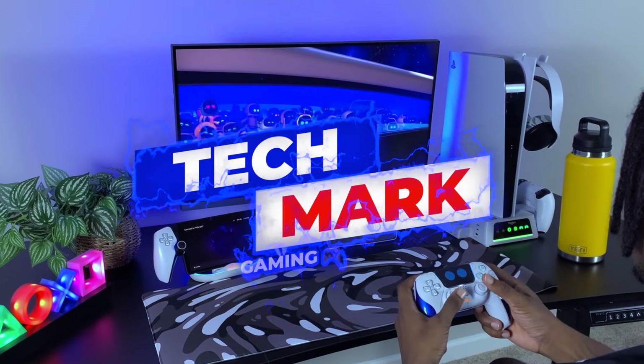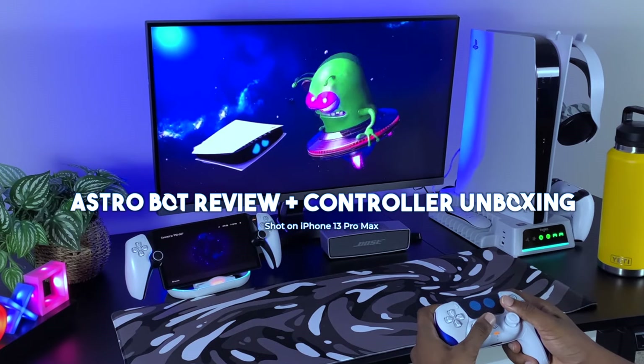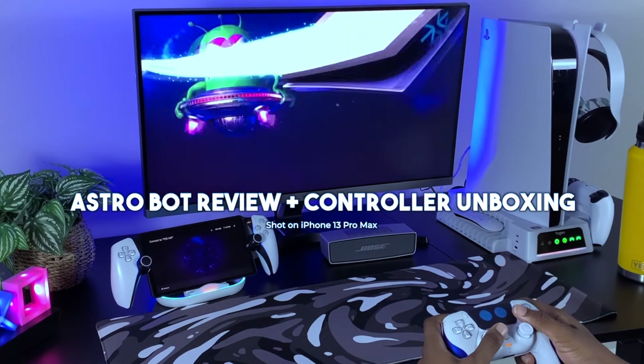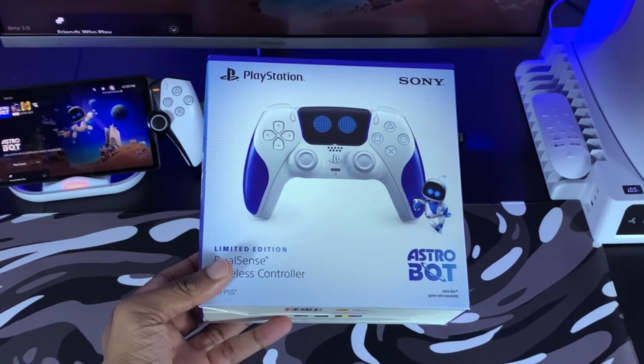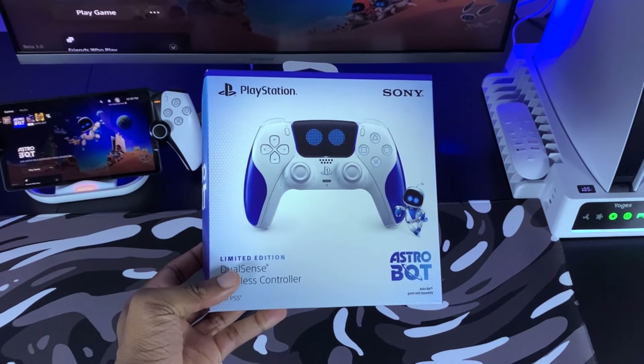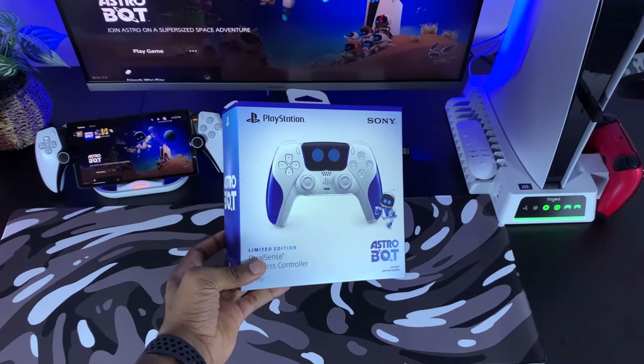Hey everybody, welcome to Techmark Gaming. In today's video, I'm going to be playing and reviewing PlayStation's most highly anticipated game of the year, which is Astro Bot. On top of that, I'll be unboxing and giving my first impressions on a limited edition Astro Bot controller so you guys can see how it looks and how it performs during gameplay.